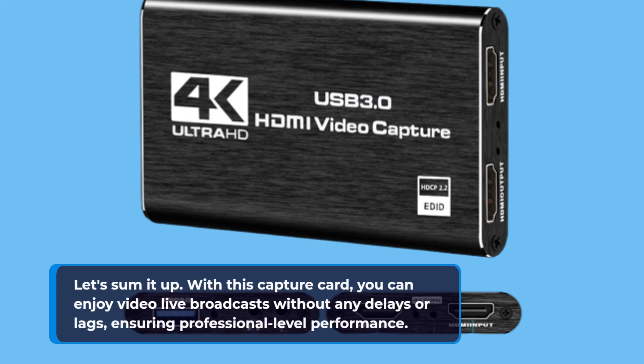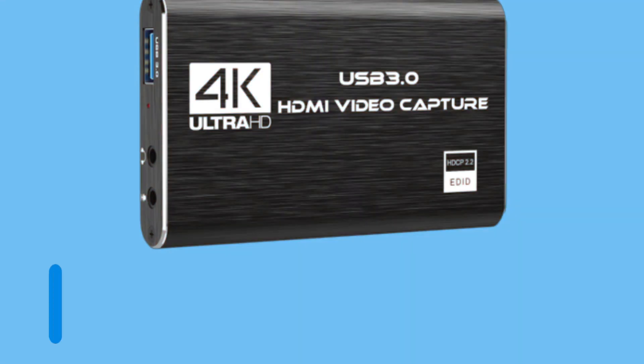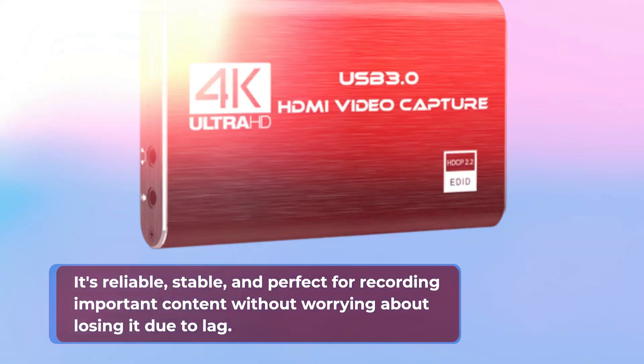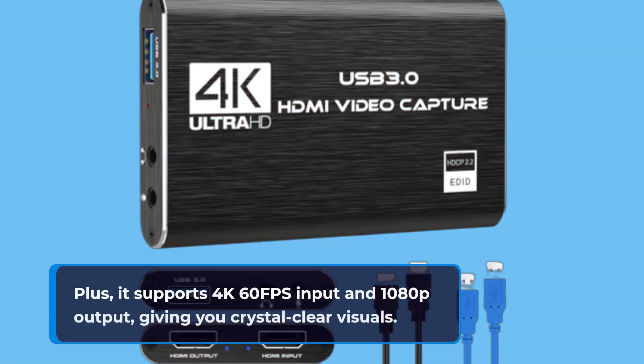With this capture card, you can enjoy video live broadcasts without any delays or lags, ensuring professional-level performance. It's reliable, stable, and perfect for recording important content without worrying about losing it due to lag. Plus, it supports 4K 60fps input and 1080p output, giving you crystal-clear visuals.